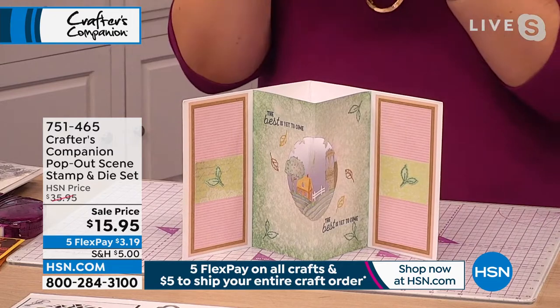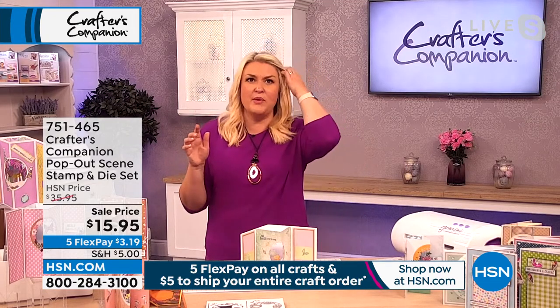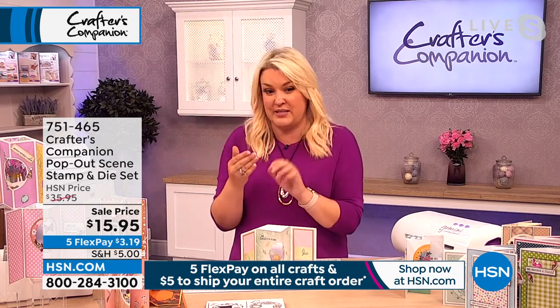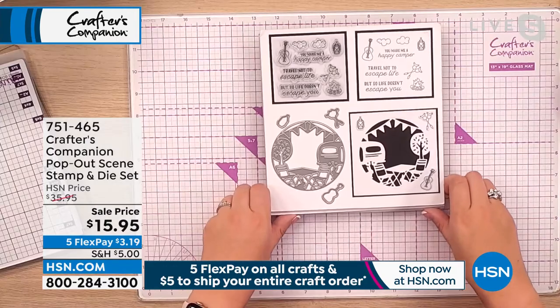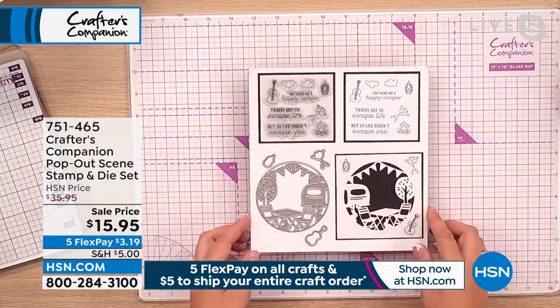So what you've got is in the set here — it's almost like you buy one, you get the other three. I think they were $12.95 each individually. And the feedback we've had on these has been outstanding. People just love them because of the simplicity. You've got four designs. So you can see here, we've got the little one that is like with a camper van — a little caravan on there, the happy camper.